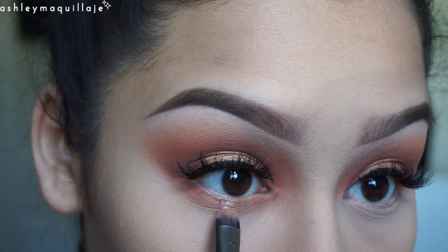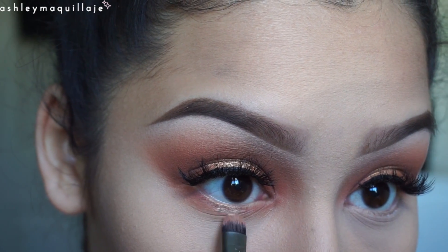I'm taking some Shape Tape Concealer and applying that right in the center of my lower lash line and then putting Casablanca right on top.